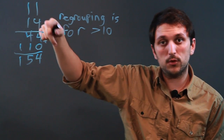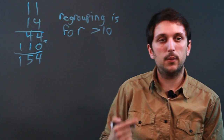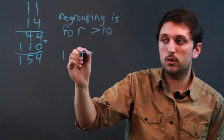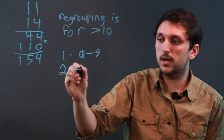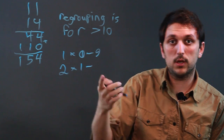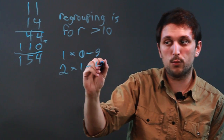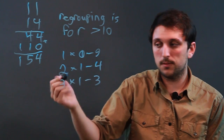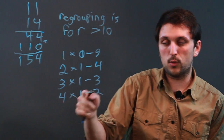So any two numbers that you multiply — if their product is greater than 10 — you have to carry them. The numbers you can multiply without regrouping are 1 times 0 through 9, since 1 times 9 is just 9. You can do 2 times 1 through 4, because 2 times 5 is 10 so you'd have to regroup. Then 3 times 1 through 3, and 4 times 1 through 2, because 4 times 3 is 12.